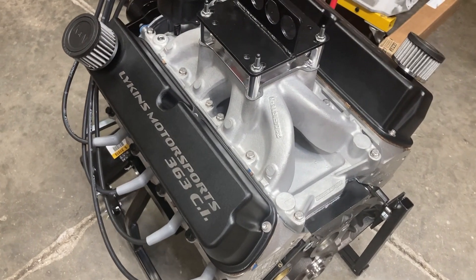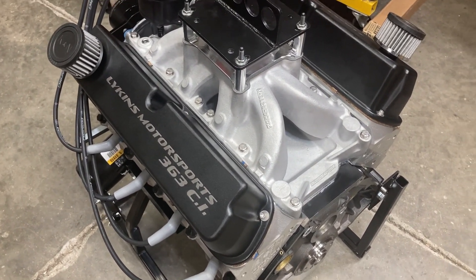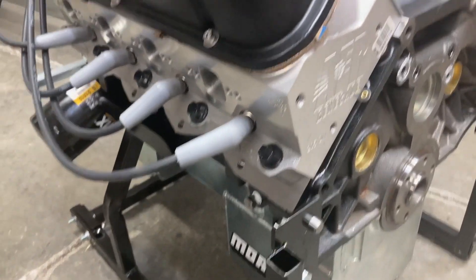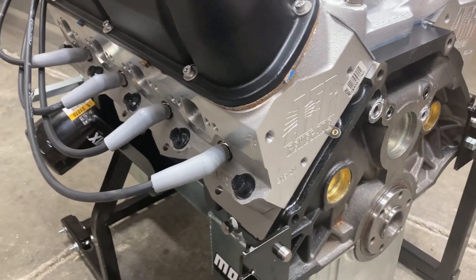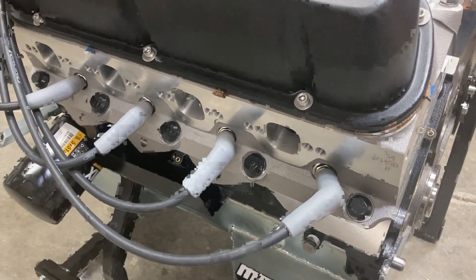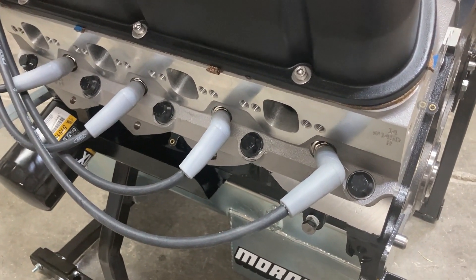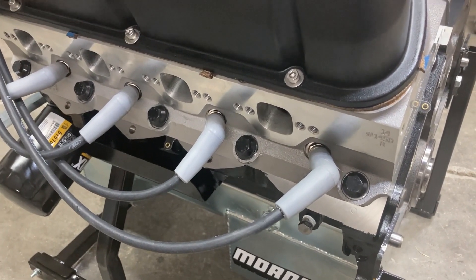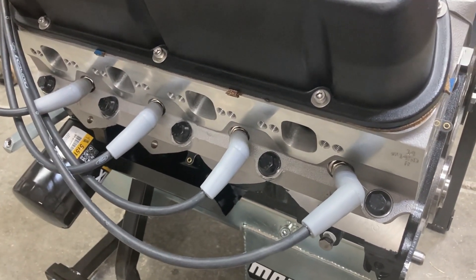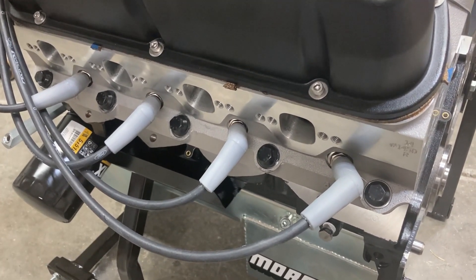But here's where we sat. This is a good looking motor. So let's just recap everything that we got going on here. It is a World Products Man-of-War block, 4-1/8 inch bore. Crankshaft is a steel Molinar 3-400. So if you do the math for 4.125 by 3-400 stroke you end up at around 363 cubic inches.